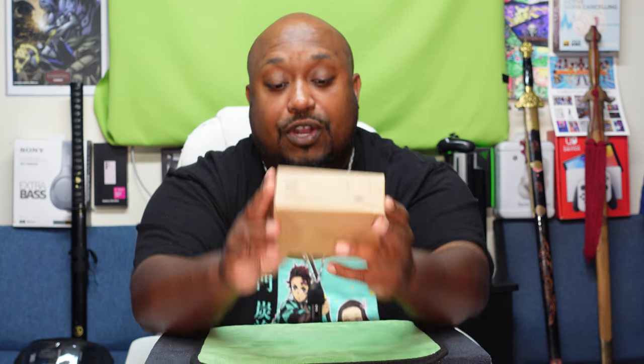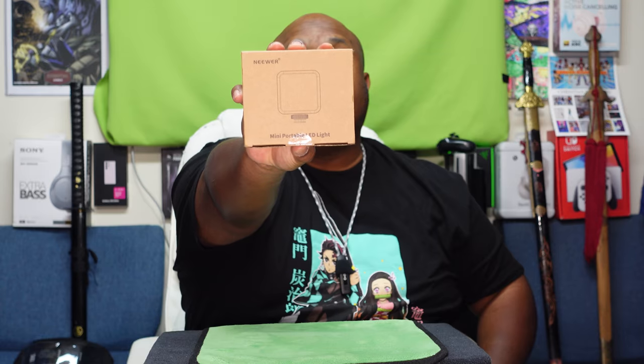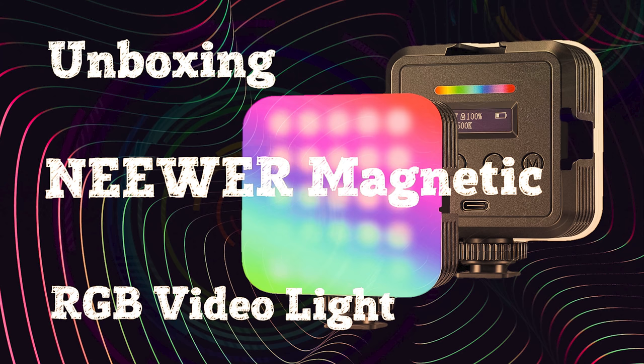Before we get to the eagle eye view, I want to say thank you for helping the channel grow. We're right now at about 1,022 subscribers. Thank you to my new and current subscribers for rocking with the channel. Please like, share, and subscribe — put it in your Facebook post and share it out to your friends. Let's see if this mini portable light is good or not.